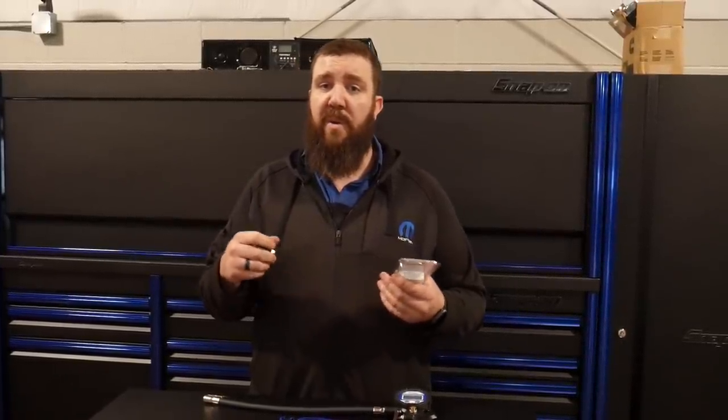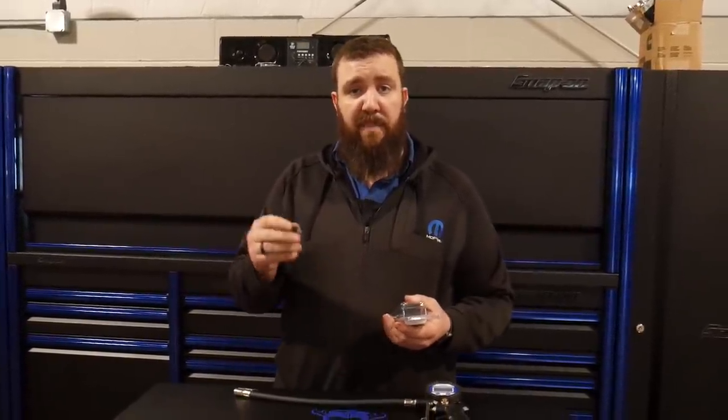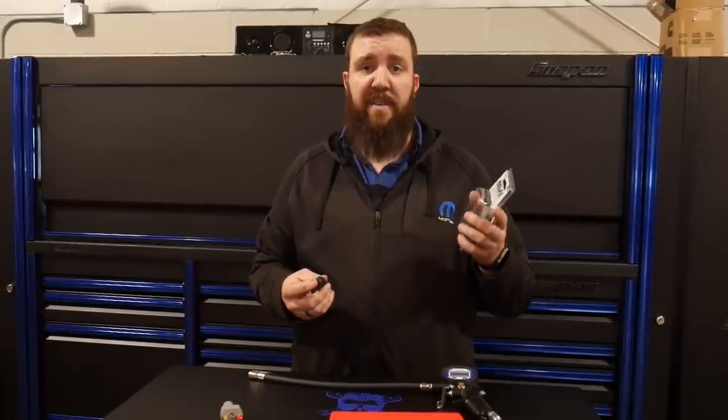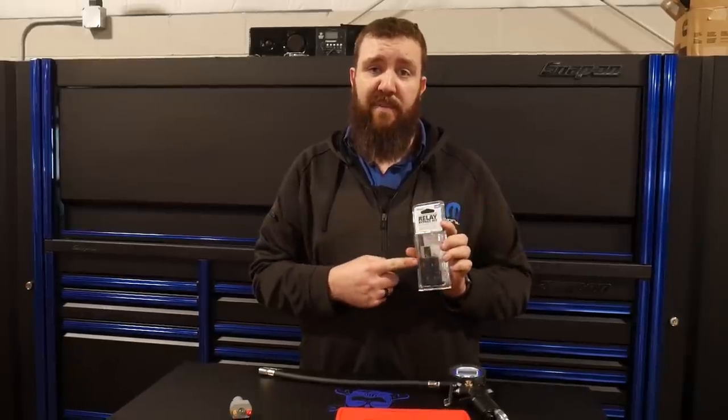When I'm able to go in to see if an AC compressor is working or not, I'm able to just take the relay out, plug this in, and click it over to see if the power side is working at all. If it is, then I know it's the control side of the relay. It helps out, cuts the time, and it's a really neat tool to have. I would definitely recommend this one.